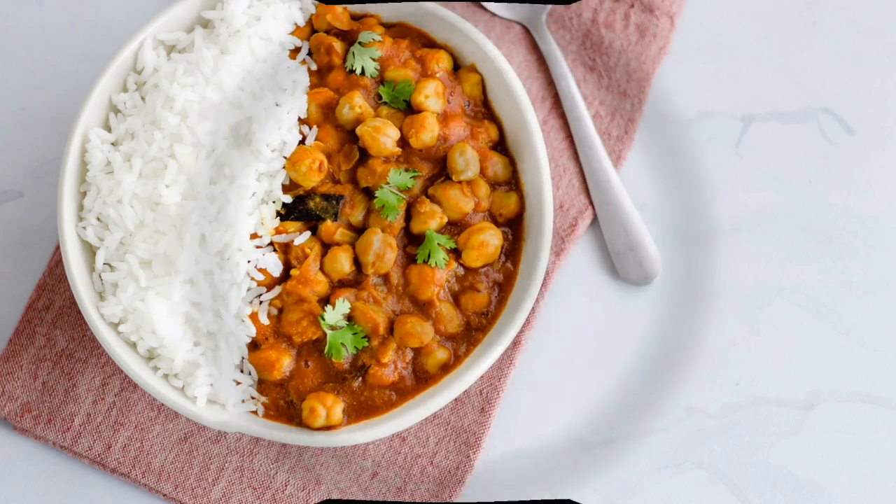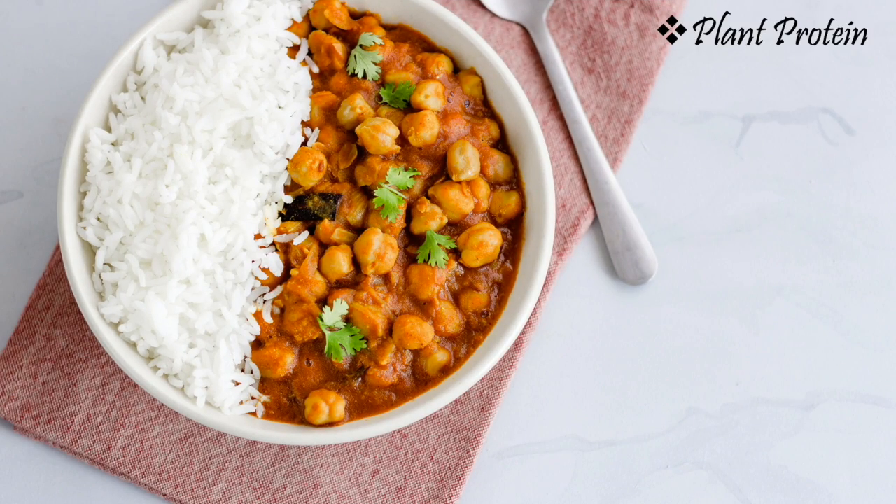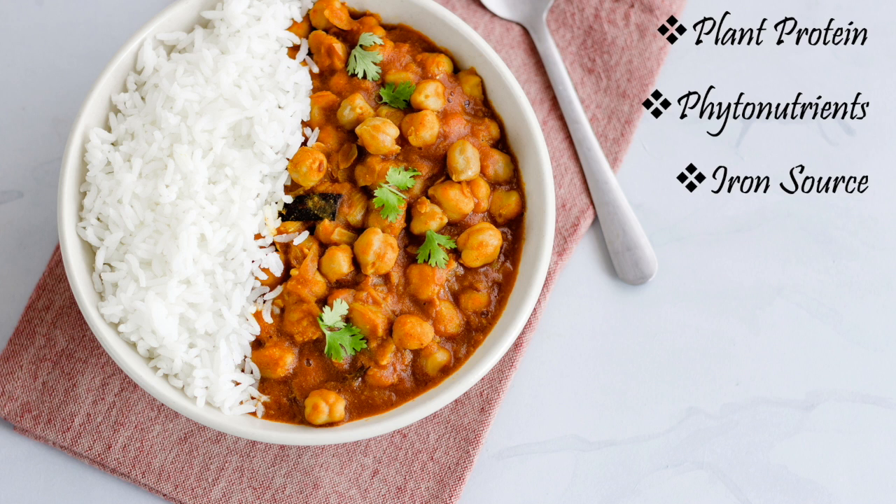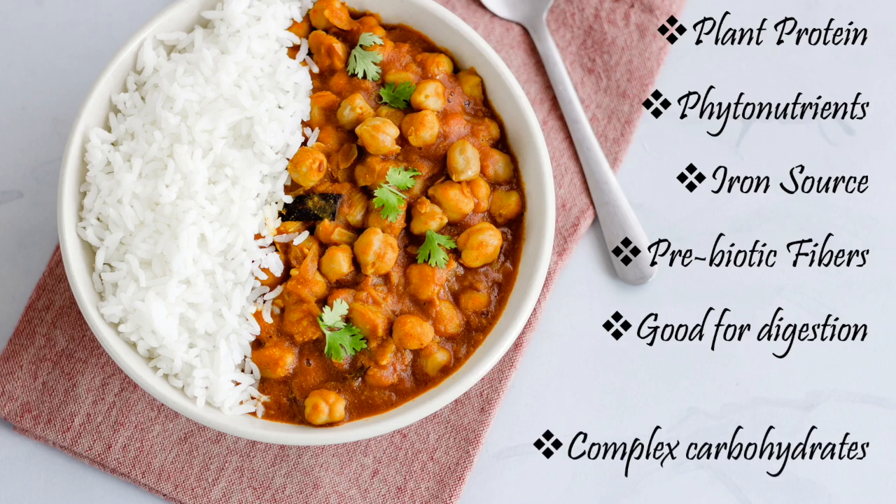Our beautiful curry packs a lot of nutrition. You get some plant proteins coming from the beans, as well as phytonutrients and iron from the beans and the spinach. You also get lots of prebiotic fibers coming from the onions, and a good complex carbohydrate from the beans as well as the rice.